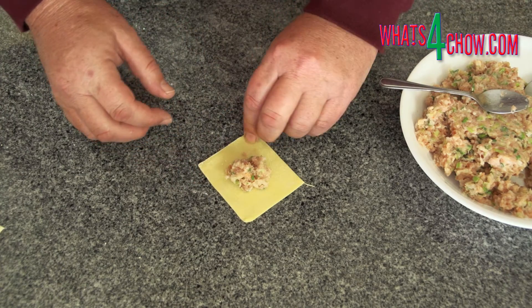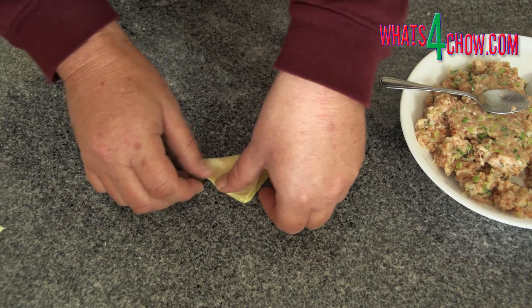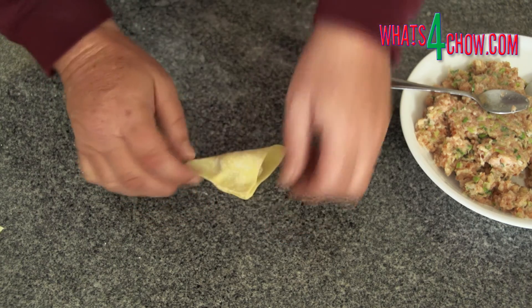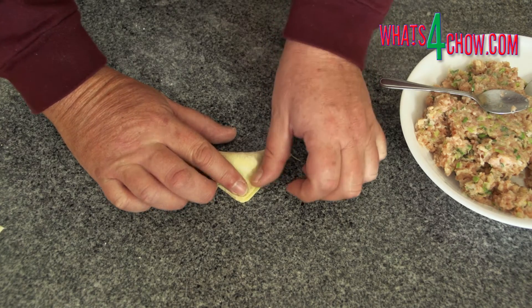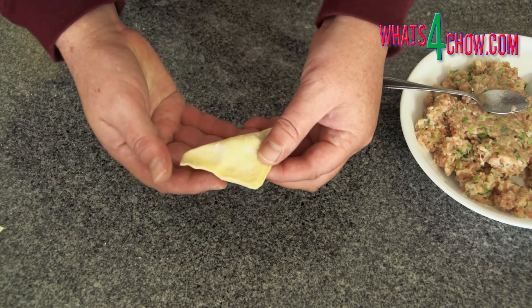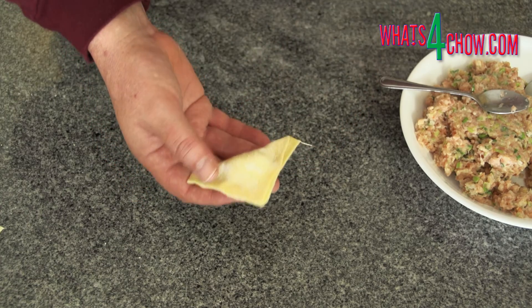Fold the corner closest to you up and over the filling to meet the top corner. Press the edges of the wrapper together to seal, making sure to press any of the air from the inside of the parcel. This will give you a very basic gao-gi fold.